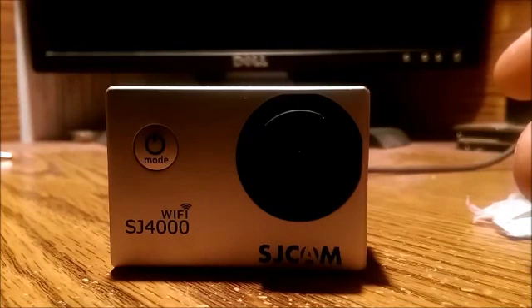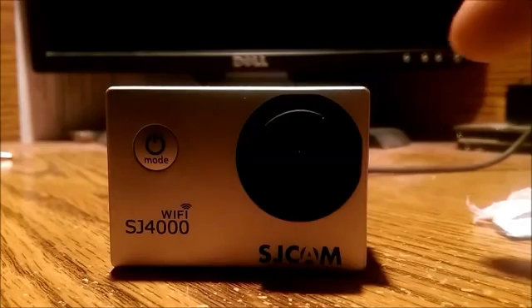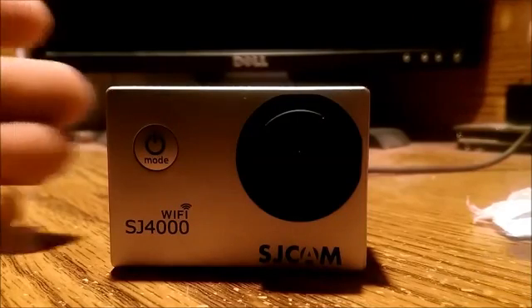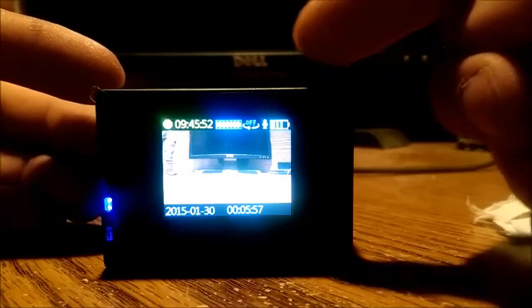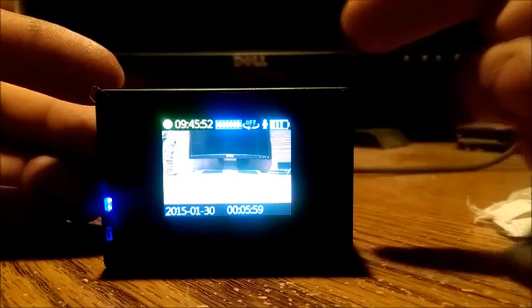All right, this is how to use a 64 gigabyte SD card in the SJCAM SJ4000 Wi-Fi. As you can see, my camera detects the card and says I've got 9 hours, 45 minutes, and 52 seconds of recording time.